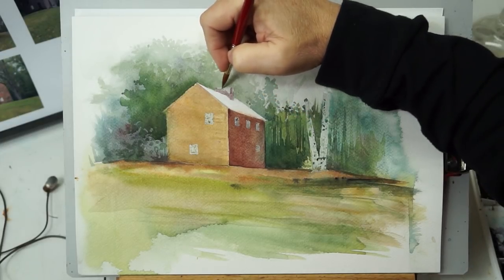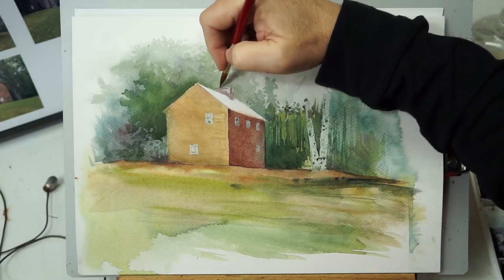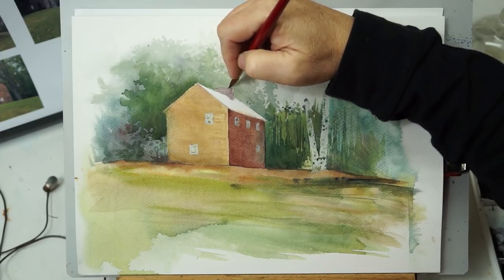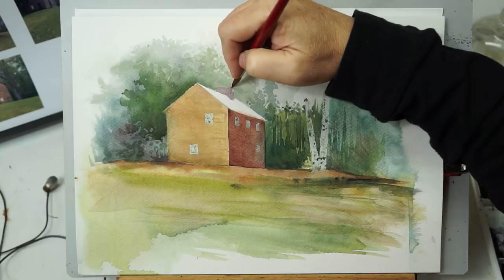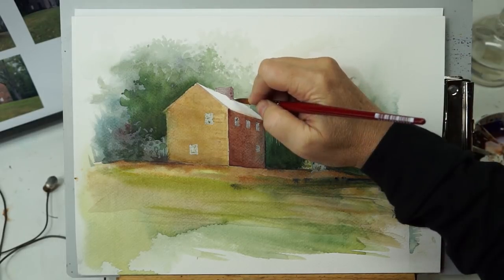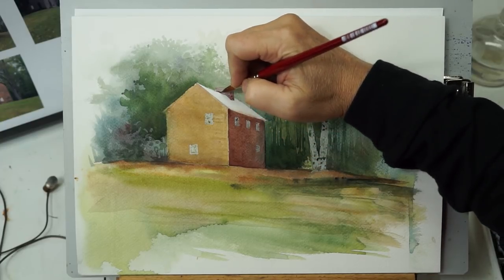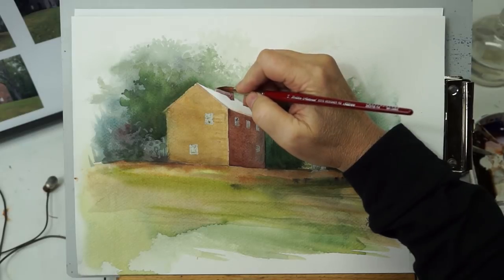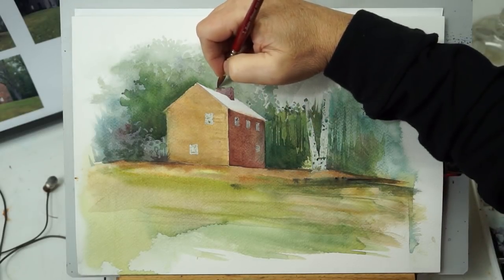My mindset at this point is, you know, this is probably going to turn out to be nothing. But I'm going to go ahead and practice and use this as opportunities in the individual parts. And that's a tip I have: when a painting is failing, pick out parts to use as practice. It's watercolor paper — don't throw it away just because you don't have a finished piece.